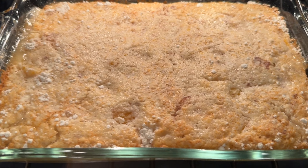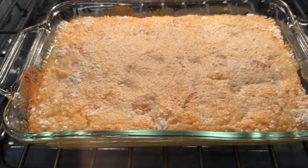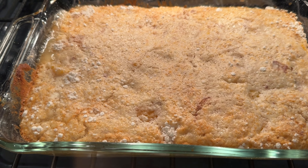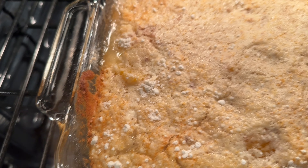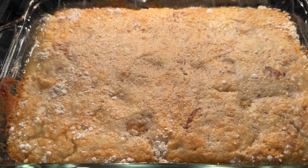Our easy peasy peach cobbler is done. You don't want it to get too brown — if you do it's going to be dry. This baked 32 minutes and it looks delicious. You can see over here on the edges how it's bubbling a little bit. We're going to take it out and let it rest and then come back and serve it.